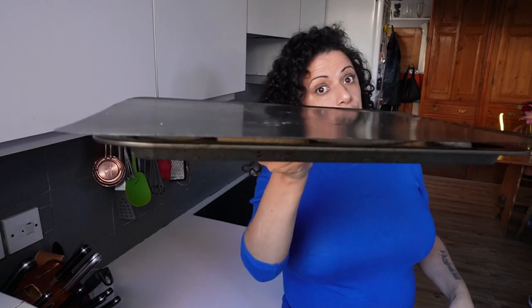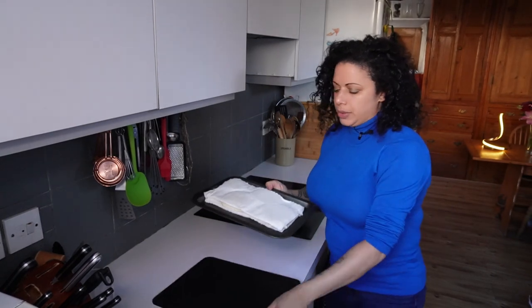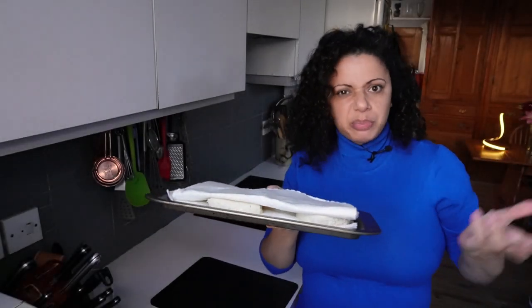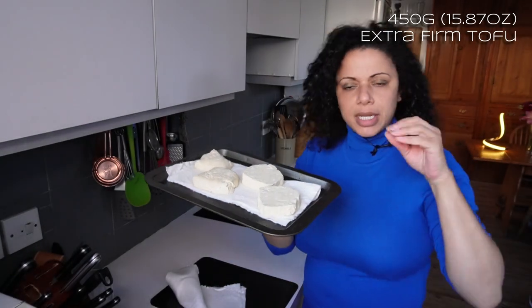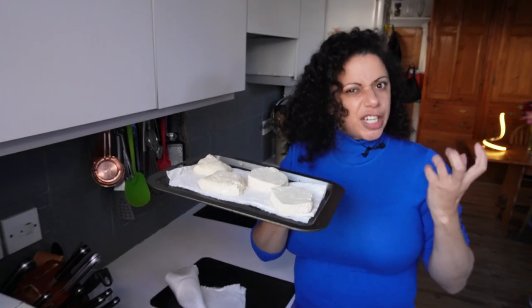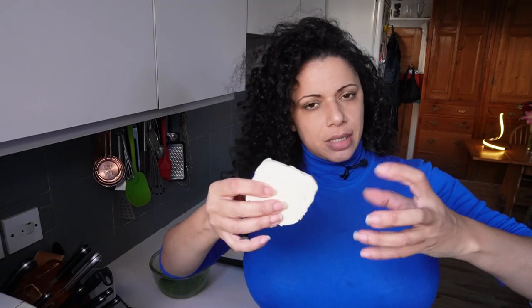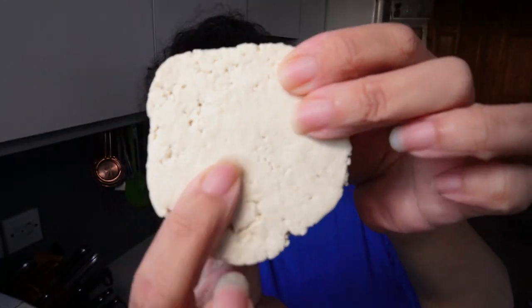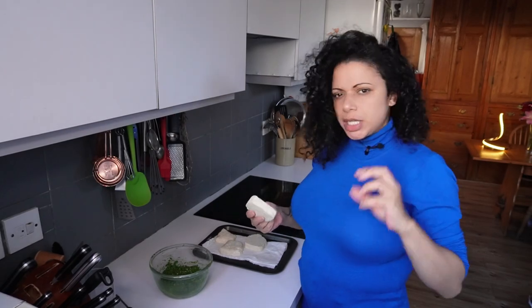Moment of truth — let's see if I can stuff that tofu. To press it, I just put it on a baking tray sandwiched between some bamboo kitchen towel — a tea towel works too. I've made the slices thick and chunky so there's a nice amount of texture. This block of tofu was frozen beforehand — just take the whole packet and put it in the freezer, then defrost it. Freezing forces the liquid out, giving it a denser texture with little holes. It's not a crucial stage but I'd recommend it — it gives a nicer bite.